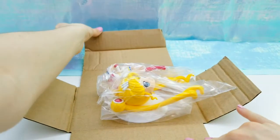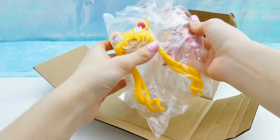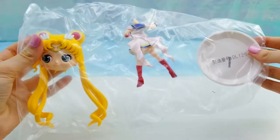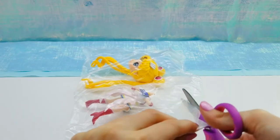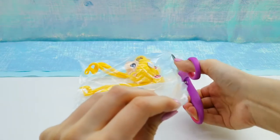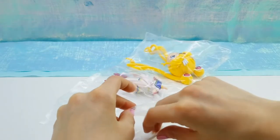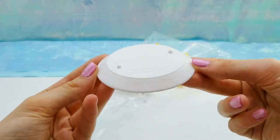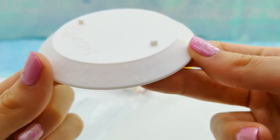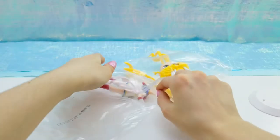And here she is. She comes in three pieces: her head, her body, and then the stand. Here is the stand, which is a white stand and it says Q-Posket on it.